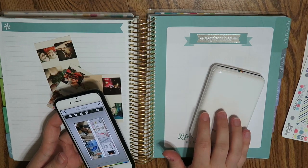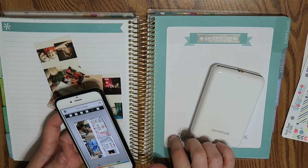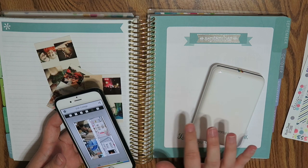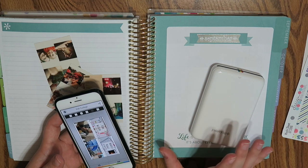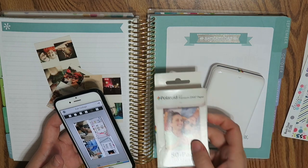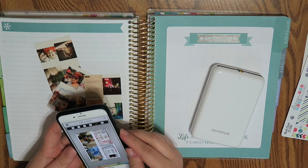I will also leave a link for the Polaroid zip down below. I believe you can still buy these through ErinCondren.com. There is also a link for a $10 coupon code — if it's your first time, you sign up and they'll send you a unique coupon code to your email, usually the same day, which you can use for your first purchase. I'll also leave Amazon links for the Polaroid zip and the refill paper.